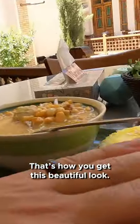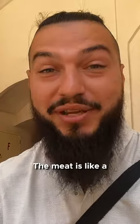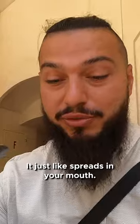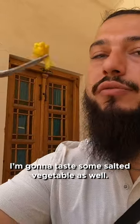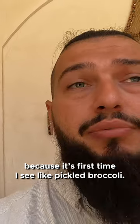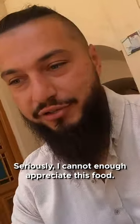Oh my god, it's amazing — the meat is like cotton candy in your mouth, it just spreads so easily. I'm gonna test some salted vegetables as well. That's interesting because it's the first time I see pickled broccoli. And then we also have lots of greens here. Seriously, I cannot appreciate this food enough, it's just amazing.